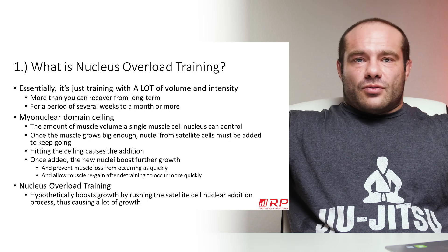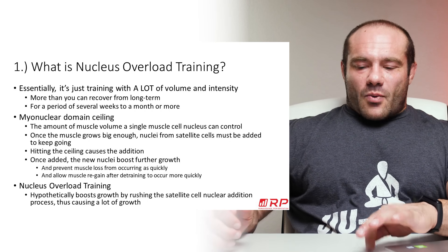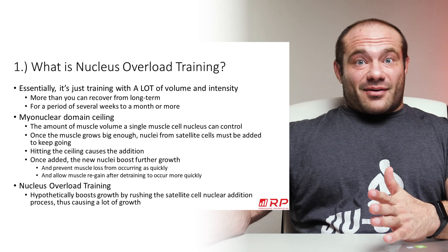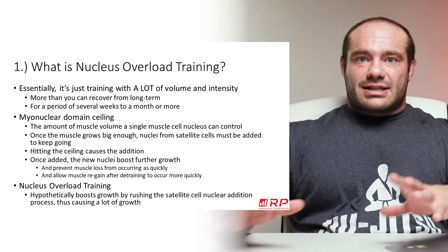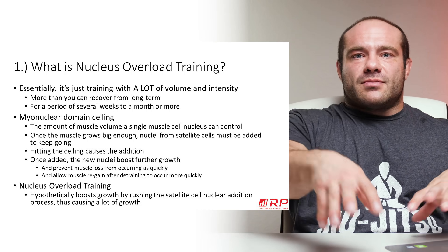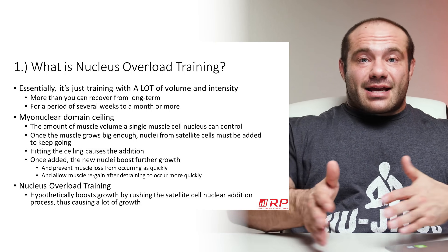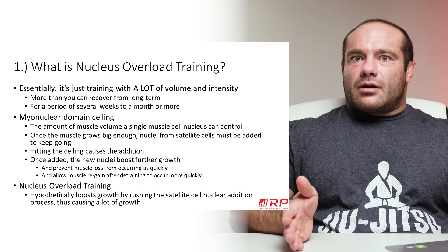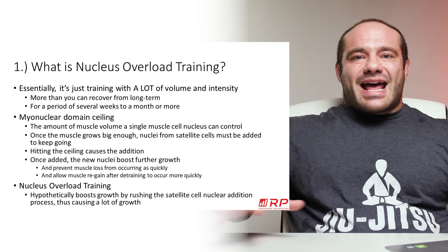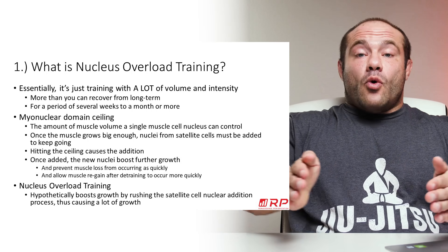If that town grows to a massive size without adding any more control centers — fire department, water treatment plant, and so on — one fire department can't handle a fire 90 miles away. At some point, a city can get so big that it needs multiple control centers, multiple regions. Think about New York City: Brooklyn has its own fire department with multiple stations. Things have to fractal out because central control centers only have so much reach.